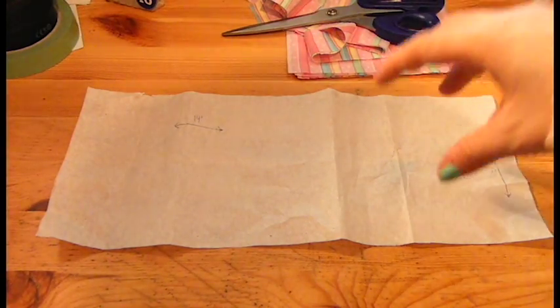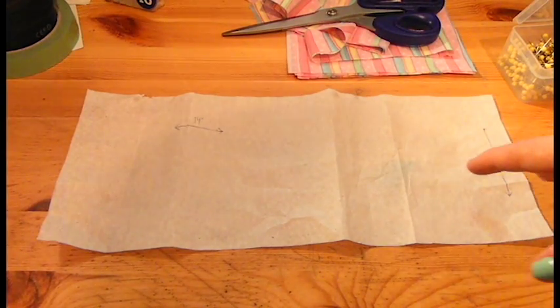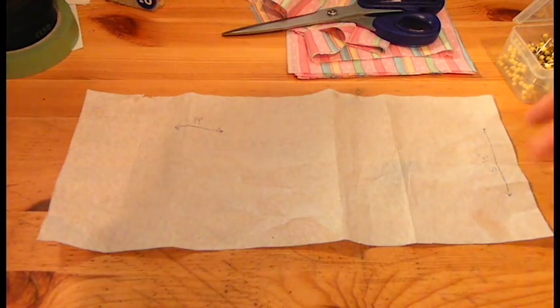First step you need to do is get a sheet of paper. Preferably make it more length than width, because if you have more width than length it's just not going to look great. I did 14 inches in length and 5.5 inches in width.